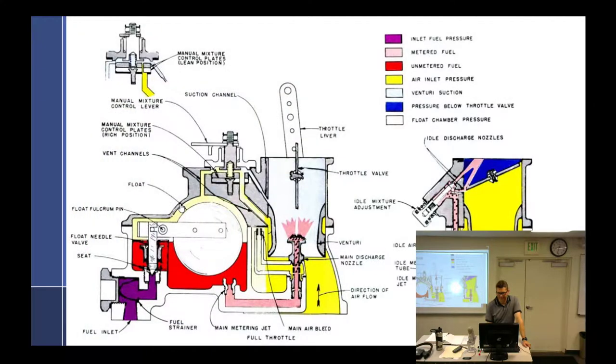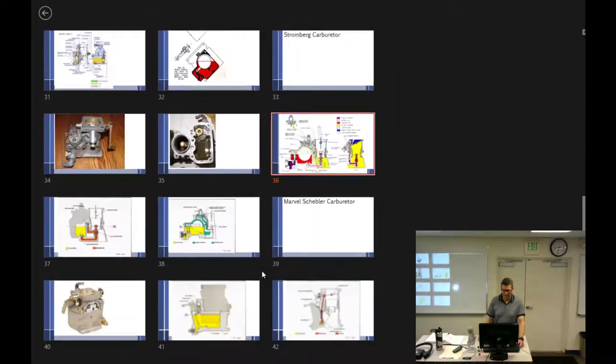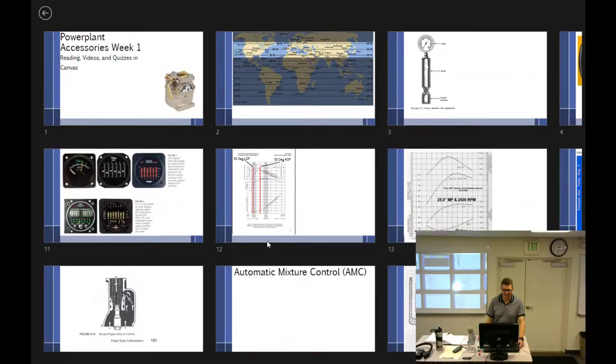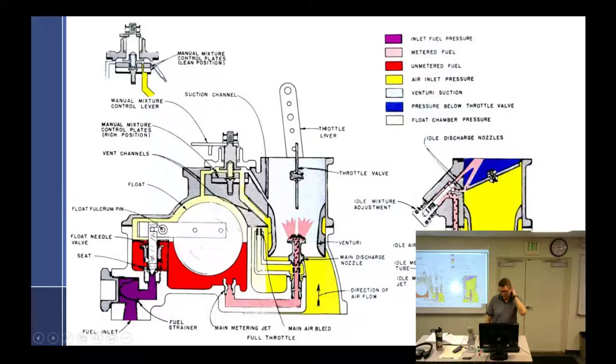So this is pretty much what we did — the Stromberg. We really just talked about all of this and more or less drew this carburetor. So let's kind of run through it. We have the fuel inlet that comes from where?